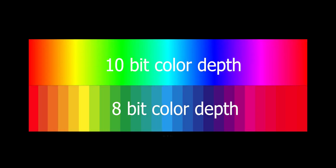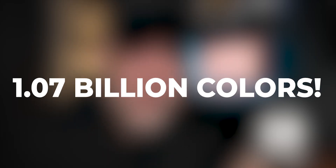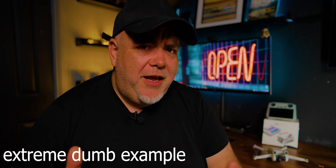8-bit color will show you 16.7 million colors, while 10-bit color will show you over 1 billion — 1.07 billion, to be precise. As you can see, there is a huge difference between the two. When it comes to grading, you can really move things around before 10-bit color starts falling apart. In fact, in a lot of cases you'll be hard pushed to break it, but it takes a lot.